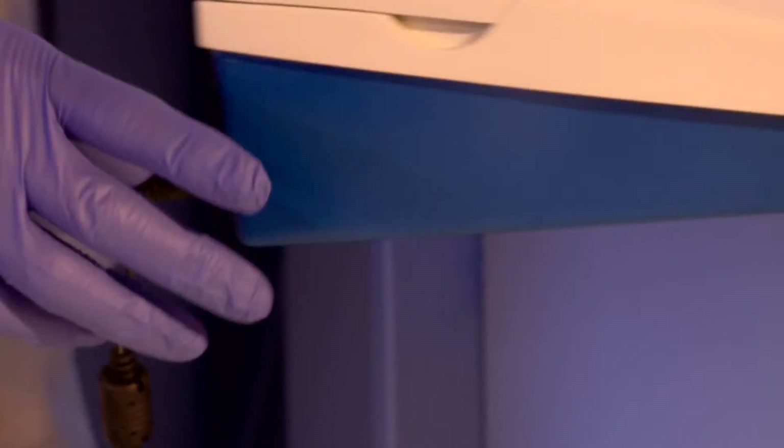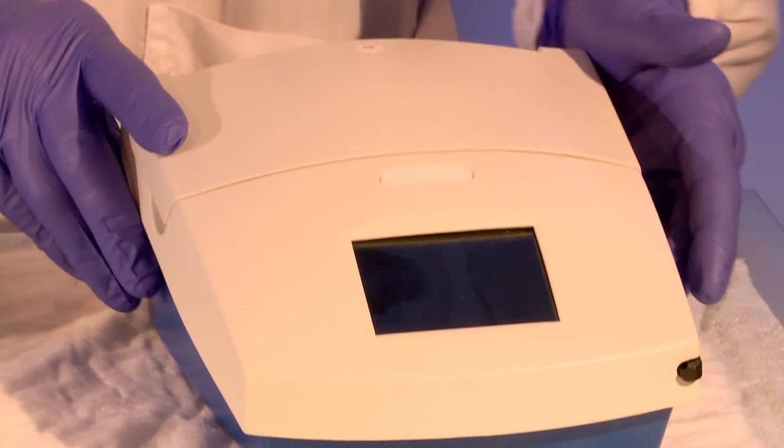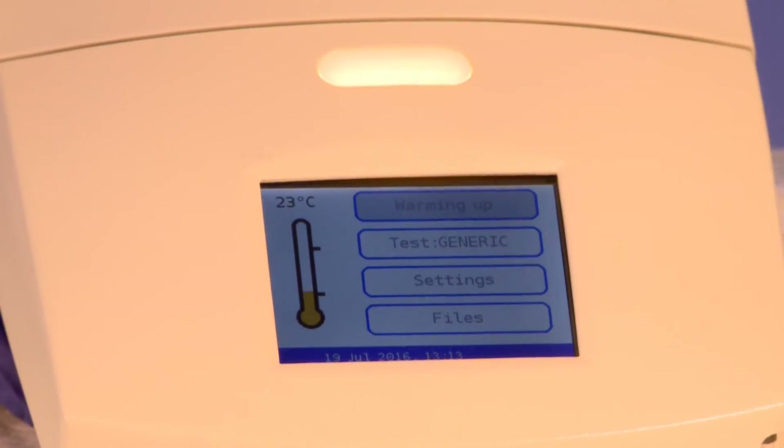Switch on the PC-RUN reader. Once the block has reached the target temperature, continue with the reaction.